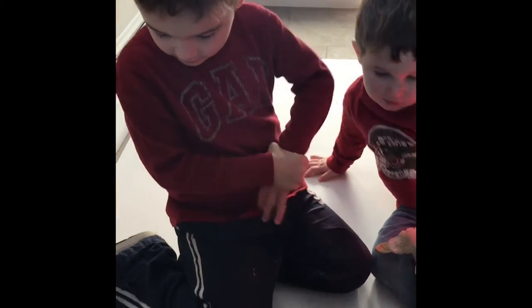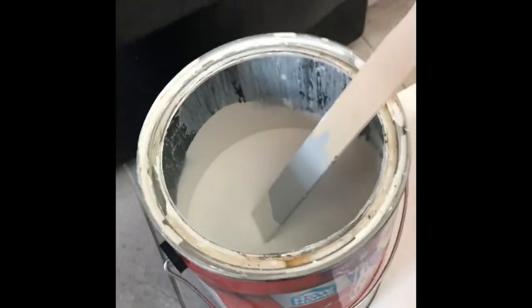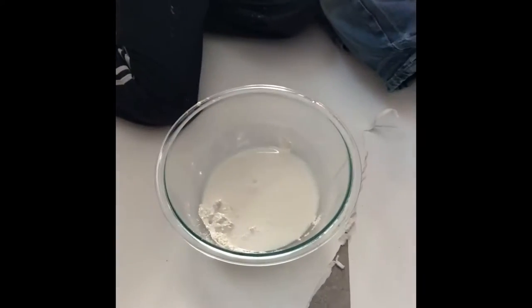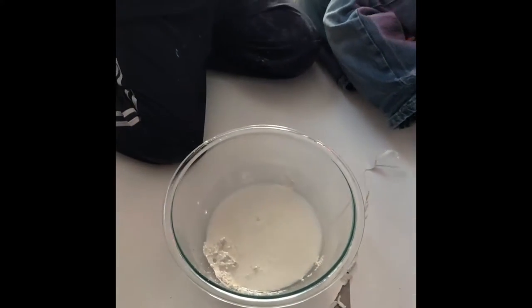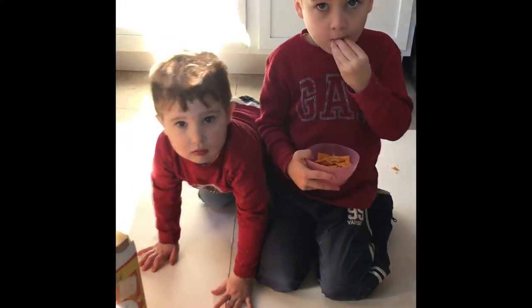We're going to paint it. Are we making some paint right now? We're making actually some chalk paint, which requires plaster of Paris, paint, and just a little bit of water. So we've already mixed the water and plaster of Paris. Now we're going to add some paint and we'll show you what it looks like here. So we've mixed our plaster of Paris with our water and our paint. Now we are ready to paint.